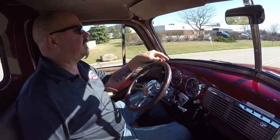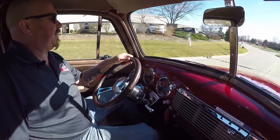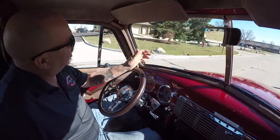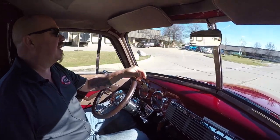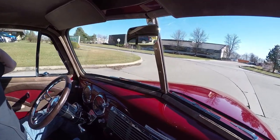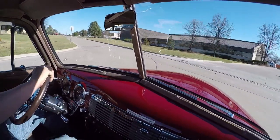All right, let's take the 53 Chevrolet pickup truck for a ride. I tell you, she's got plenty of power. Now you're hearing a lot of wind noise today because the wind's blowing about 400 miles an hour. All the trees are laying down, power's out everywhere. Look at that — stopping nice and straight with no hands on the wheel.